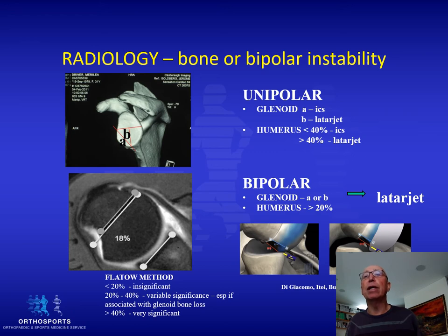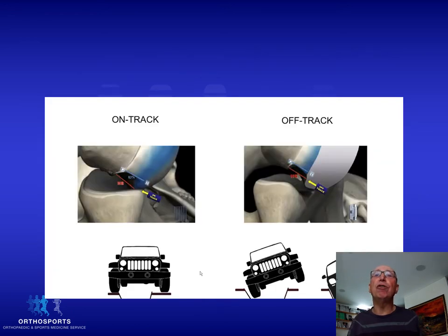A much easier way is to use the on-track and off-track system. By getting a CT scan of the shoulder, you can mathematically work out whether the shoulder is going to remain on-track and therefore not dislocate, or off-track and dislocate due to the Hill-Sax lesion and the glenoid bony Bankart lesion. If it is an off-track lesion, you need to consider bony surgery.